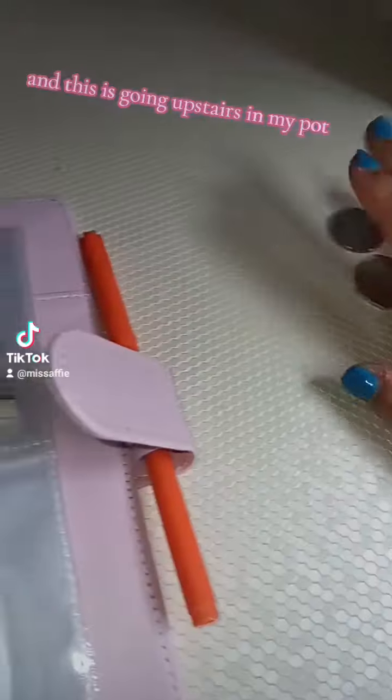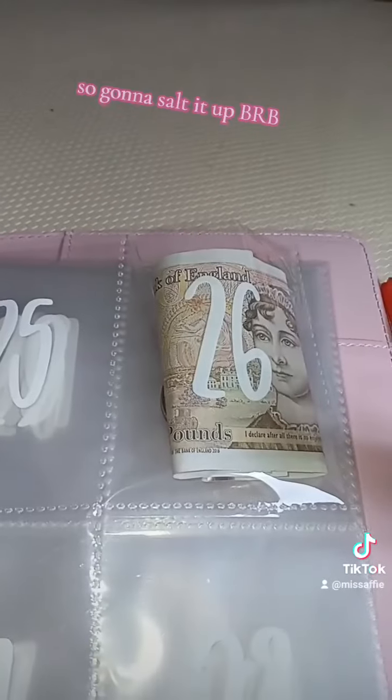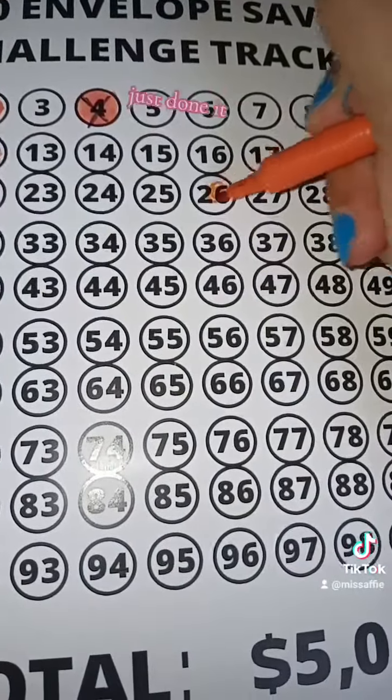This will go upstairs in my pot, so I'll take that. I'm just going to cross it with number 26 — we've already done it, just done it.